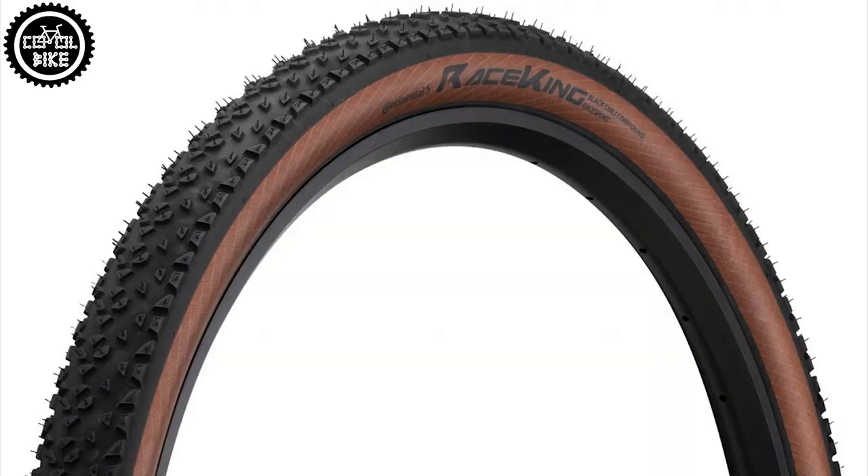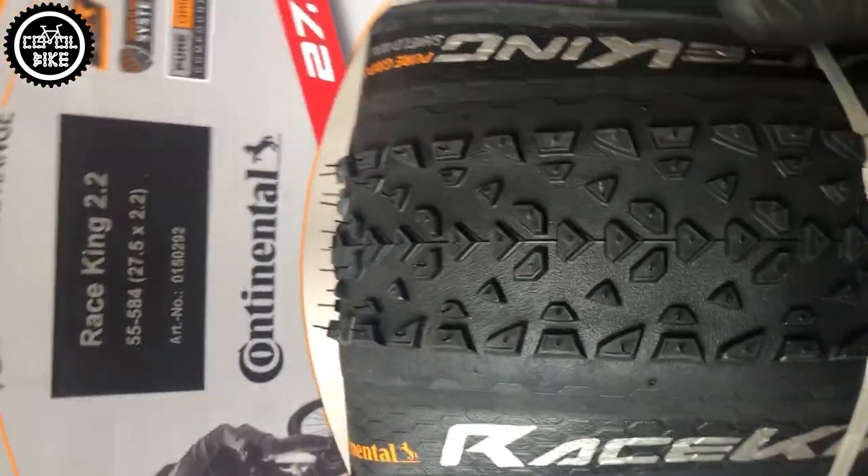The next variant with this Black Chili mixture is the Race Sport, made for XC riders. I don't use these myself so I only show a photo of the special brown Bernstein edition. This tire is paper thin, weighs about 520 grams, and cannot be used with tubeless milk sealant.